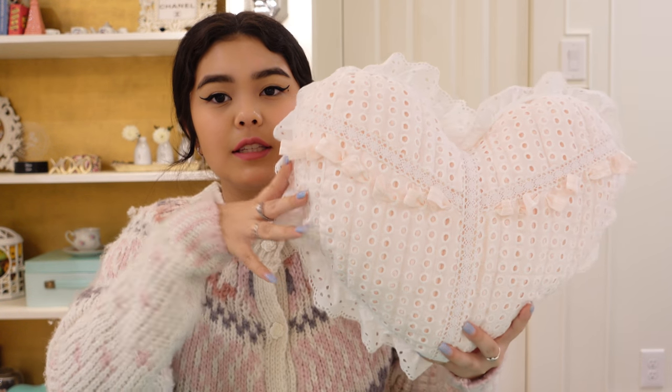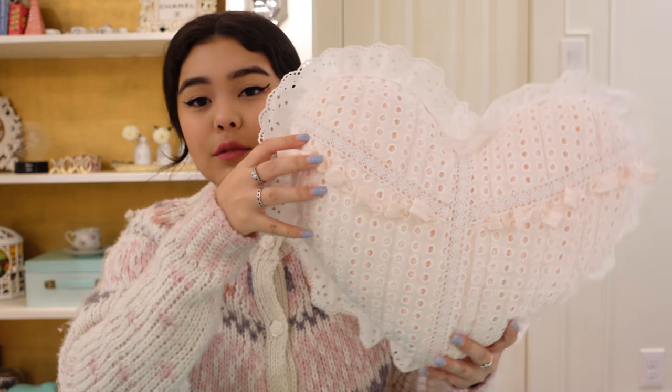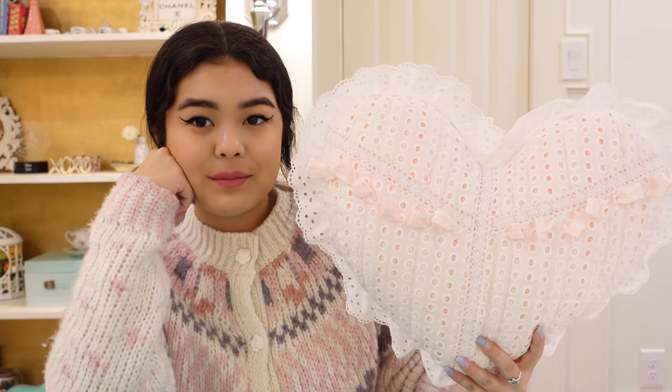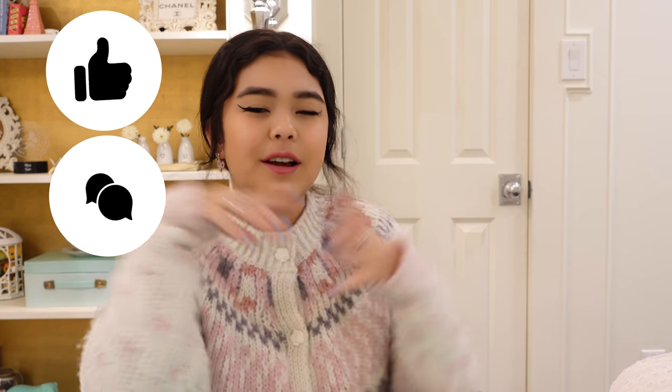Here she is, fully created. She turned out so, so good — I am literally obsessed. This is going to look so beautiful on my bed. I am so happy with the outcome. If you haven't already, make sure to follow me on all social media. If you like today's video, make sure to like, comment, and subscribe because we are so close to 100 subscribers. Without further ado, let's get into this Designer DIY with Tali.